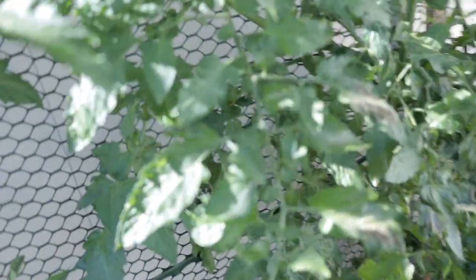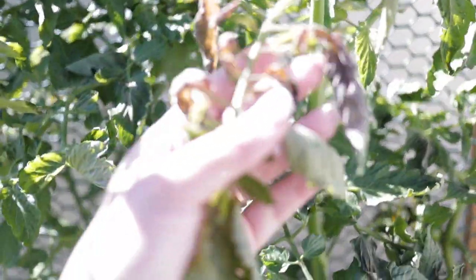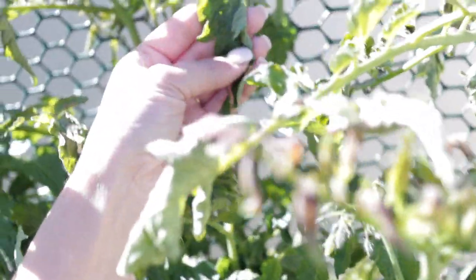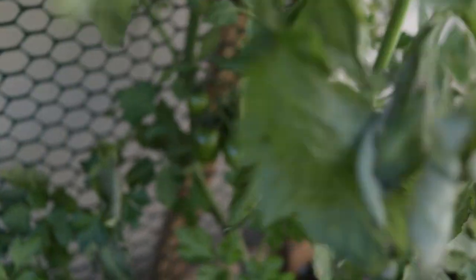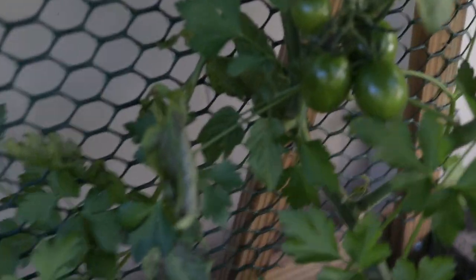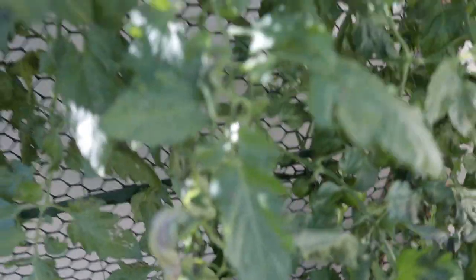These tomatoes surprisingly don't have too much damage on them. These are pink bumblebee tomatoes. The tops of them — you can see like all brown — this got a lot of damage, this over here got some damage. But for the most part they're actually still alive. My little tomato clusters in here are still kicking. I have not gotten any ripe tomatoes off of these yet because I planted them really late and also the way that I fertilized them — you can see another cluster in here — the way that I fertilized them, I don't think they got what they needed.